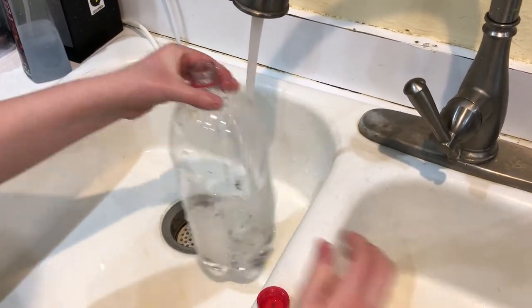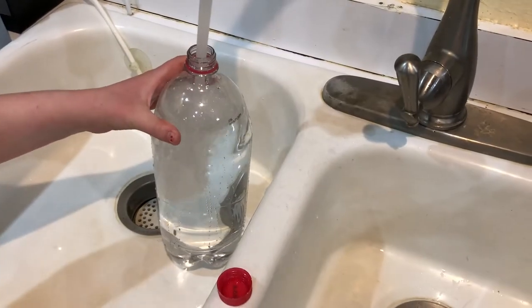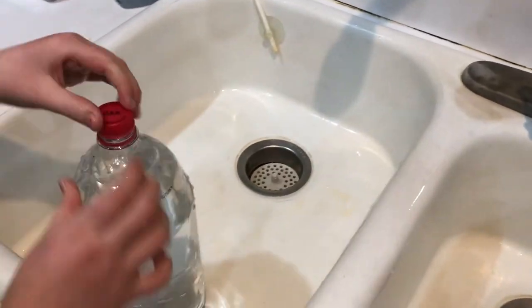Just rinse it real good with hot water, fill it up, and screw the lid on tight. Additionally, because of their small size, they can be stored almost anywhere.